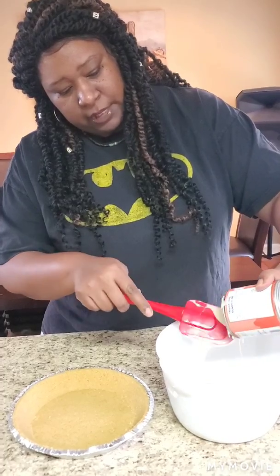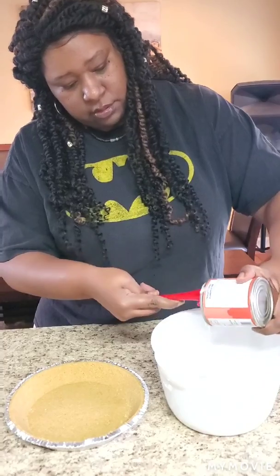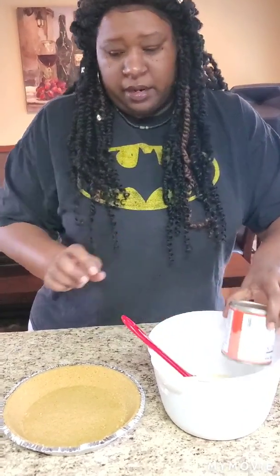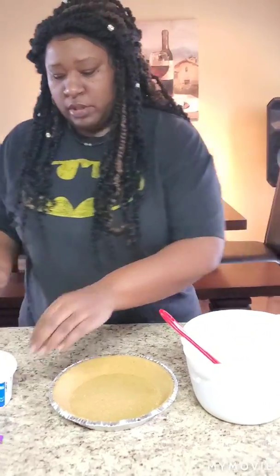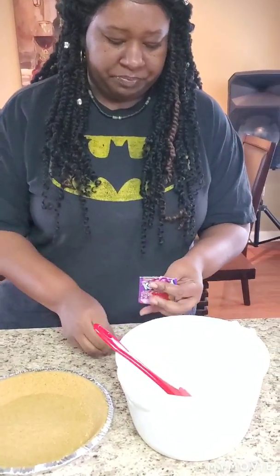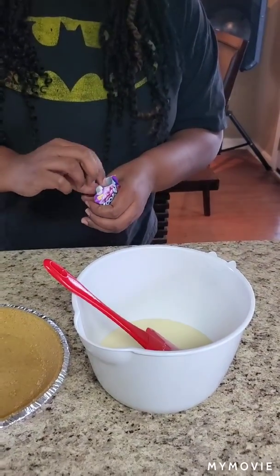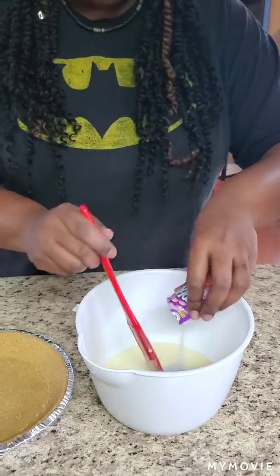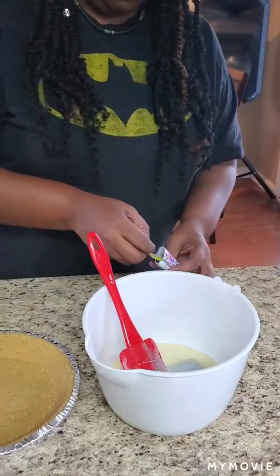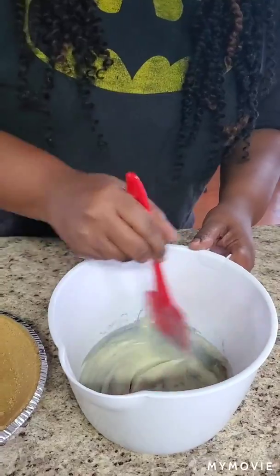Get all that in there — you paid about a dollar some cents for this, so get all that goodness in that bowl. I heard the grape flavor is good and also the orange Kool-Aid was good, so I'm gonna try grape first. Open that up and put it in now, and I'm gonna mix it before adding the Cool Whip.